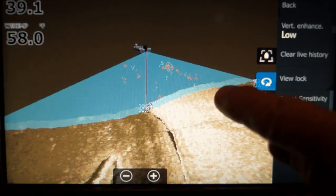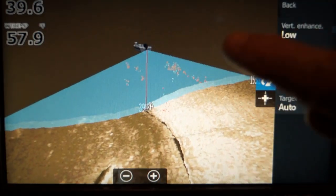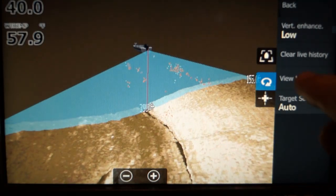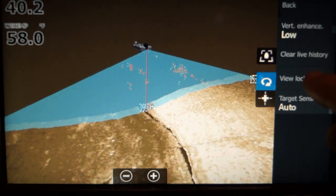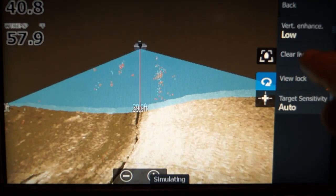Now I'm going to touch view lock. Notice how it's turning and going to the side. Let's touch view lock again — and what it will do is bring the boat back and have it going straight again. Notice how it did that.